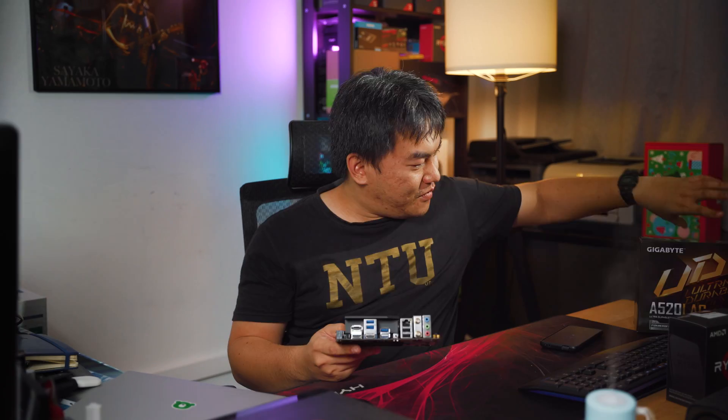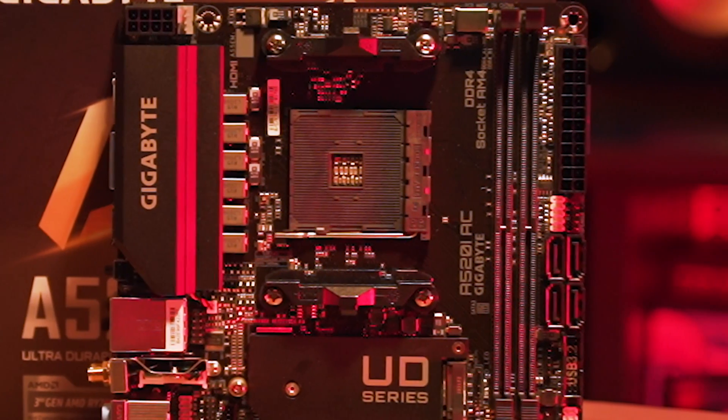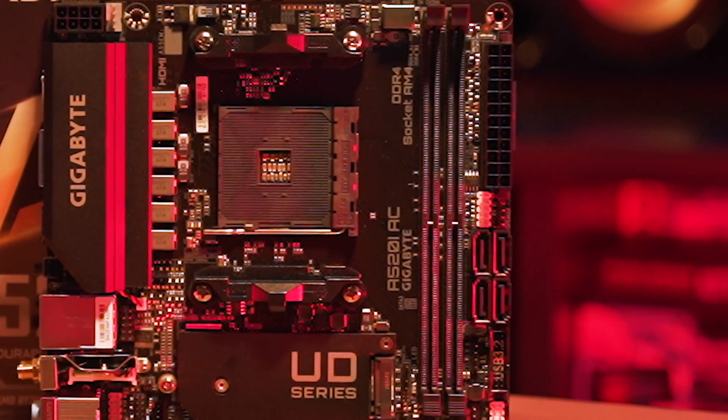And of course we have a standard set of audio combo jacks. Moving to the other end, there are actually 4 SATA ports — these are SATA 6 Gbps.